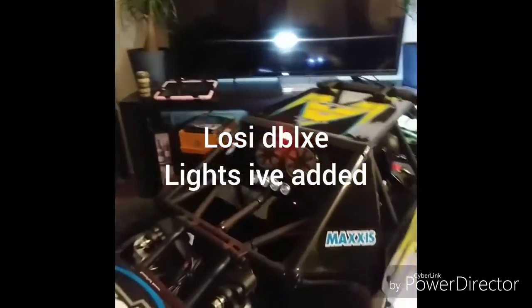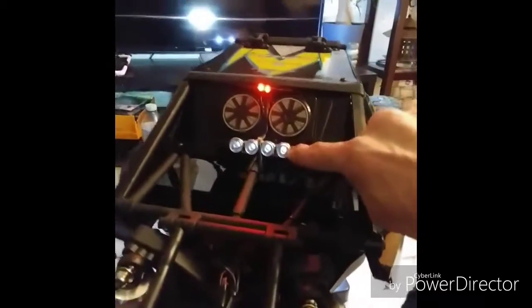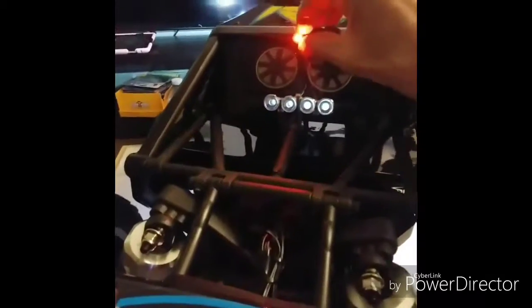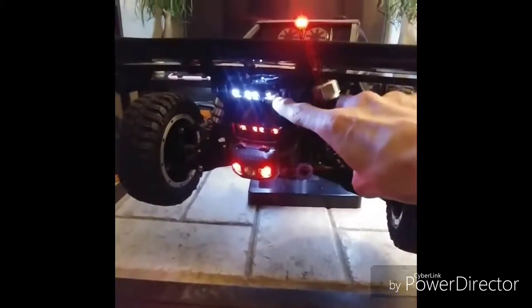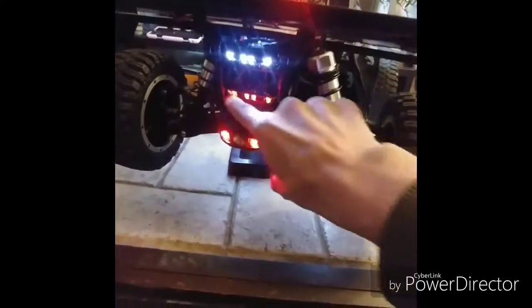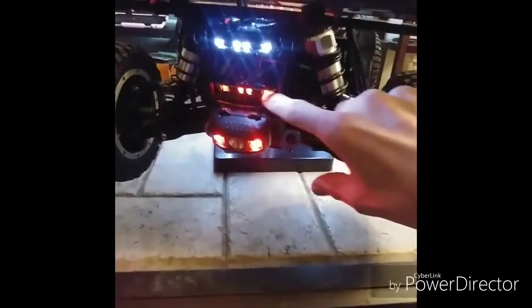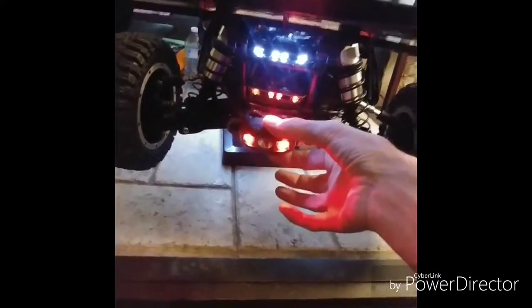In the back I have a light bar — it's not working for some reason, it's really dull — but anyways, I have a light bar back here. These two red lights up here, and back here I have a front bumper four-way white and a back bumper four-way red.